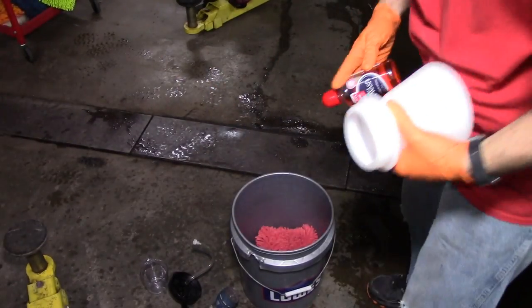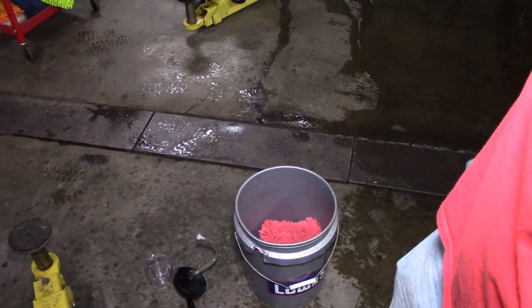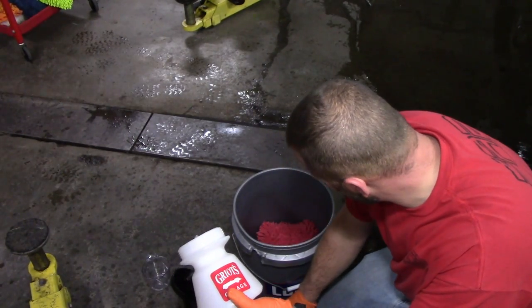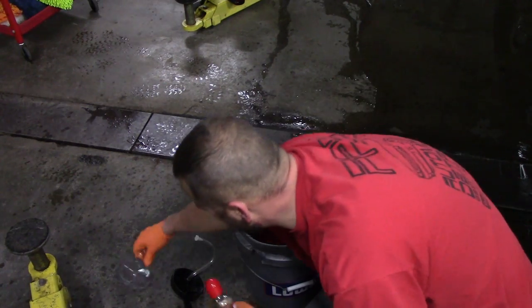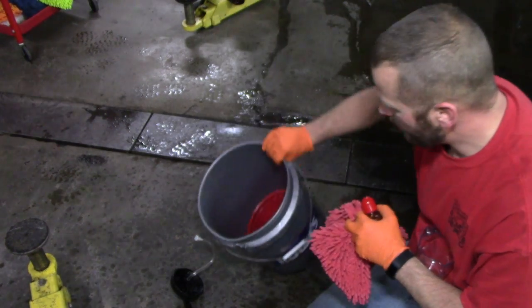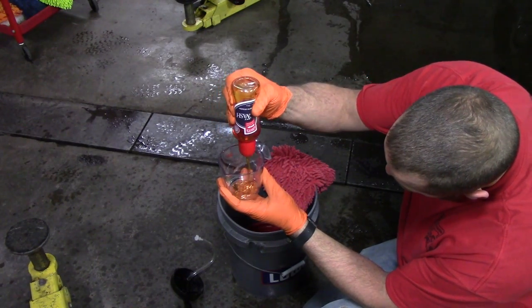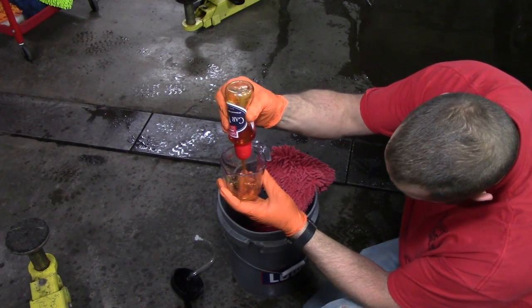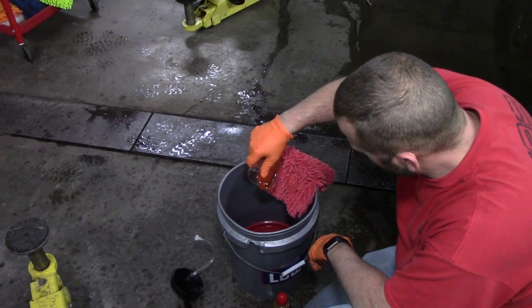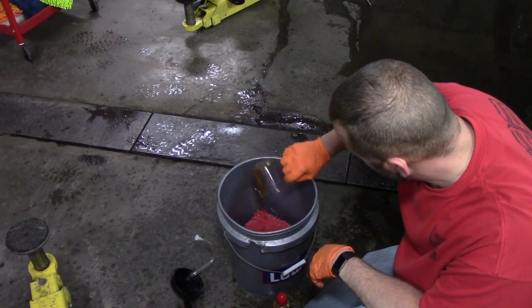We're going to be using Griot's Garage Super Concentrated Car Wash. I'm going to be using the Griot's Garage foaming sprayer — you guys will see why here in just a few minutes. We're going to put two ounces in it. I'm using my Detail Guards turbine dirt lock filter in the bucket, so I need to use an actual measuring cup. We're going to put two ounces in both. You guys see how thick that is — and we're going to put some right in our wash pad. This stuff is really, really thick. It's a great soap.